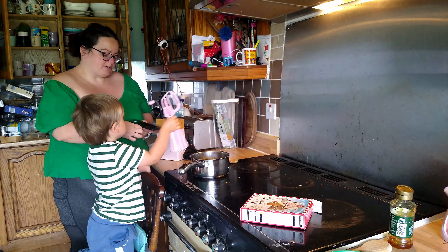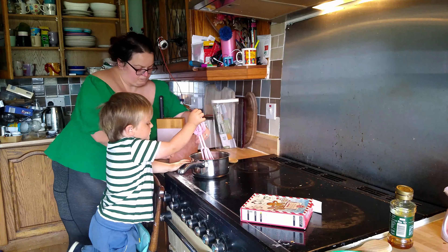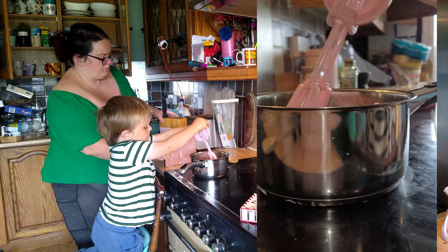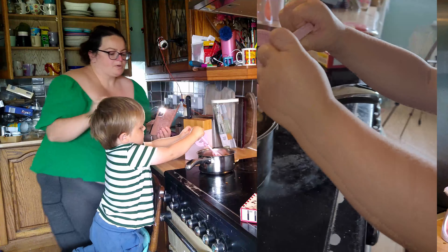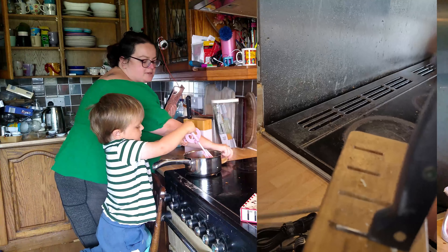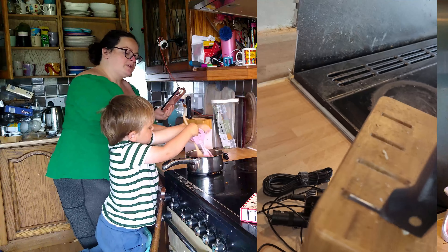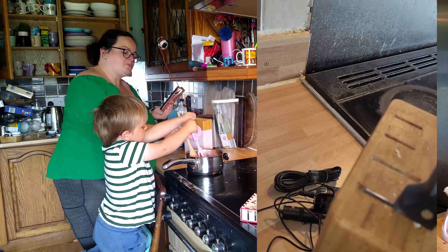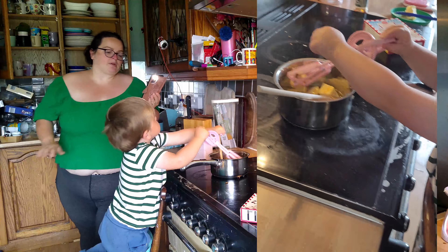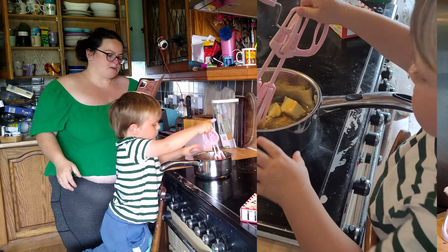We're just going to do one pack. Then you add 40 grams of your unsalted butter, or whatever butter you want to use. Me and Koi are doing this - the other two, Jack is at respite and Ellie's been to the dentist. I'm going to put it on the hob on a little heat.